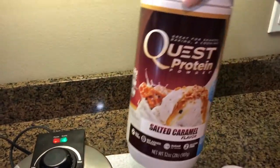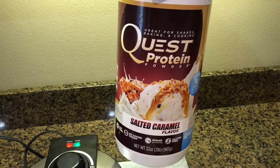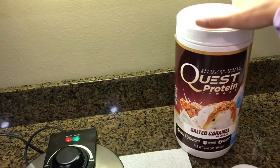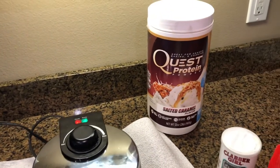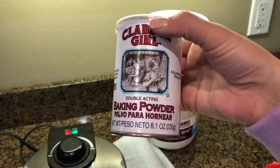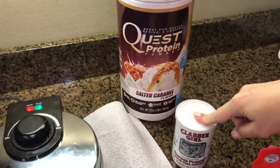You will need for your ingredients a protein powder. I use Quest protein powder — you can find it at GNC or Walmart. I like the salted caramel flavor, but there are many other flavors: plain, vanilla, and chocolate. You'll also need some baking powder, which is zero points, and you're only going to use one teaspoon of that.